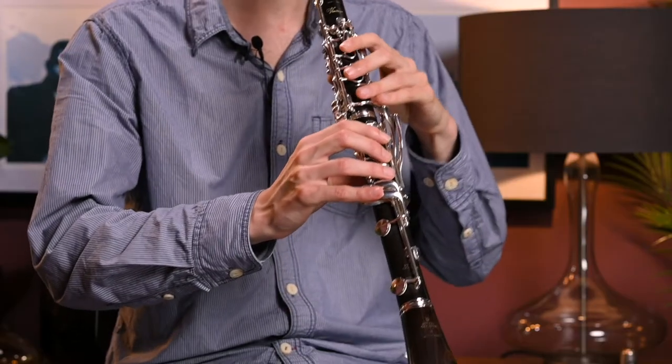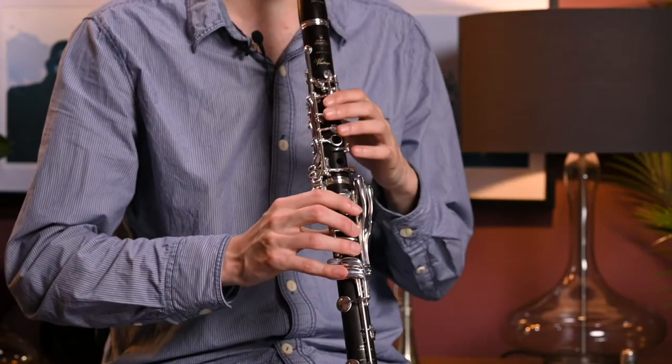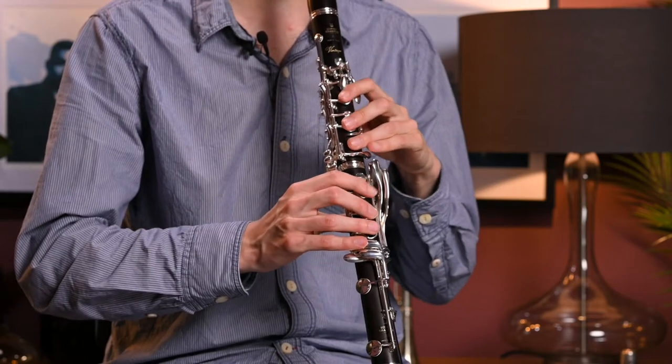On clarinets in particular, it's worth checking around the throat note area. You might have spotted that when I played the G, I added some extra keys — that's a habit of mine because I know where the tuning on my clarinet is. I use slightly alternative fingerings for the throat notes, as they tend to be some of the more problematic areas. Sometimes they can be a little bit sharp, so you'll either have fingerings you use for them or you'll just want to check where they sit on the instrument.